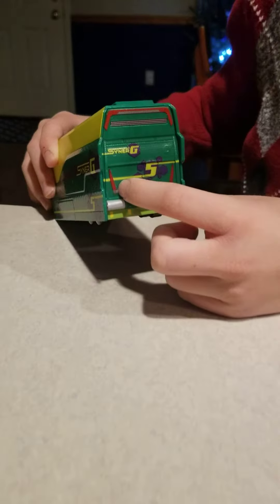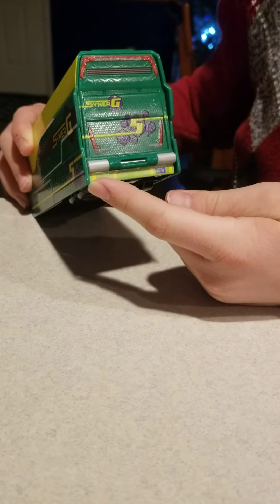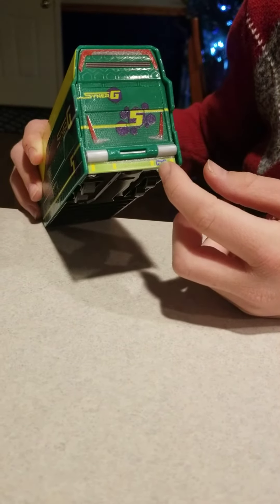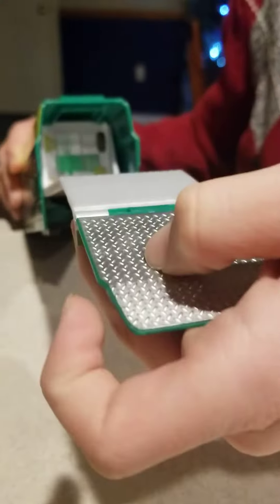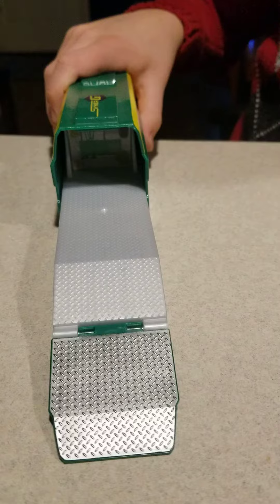And on the back, we got the Synergy logo, number five, little markings which were made in Vietnam. You got like this lighter green down here with these yellow things. And then this is the same date stamp as the bumper safe hauler — P09-14C. And the inside is basically just like the bumper safe hauler, but it's green and yellow.